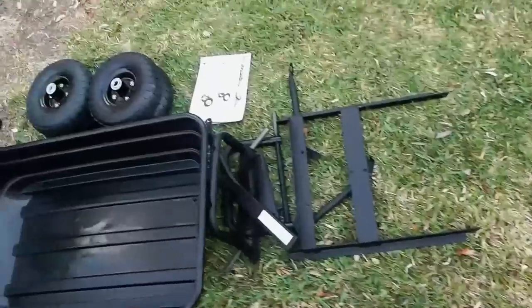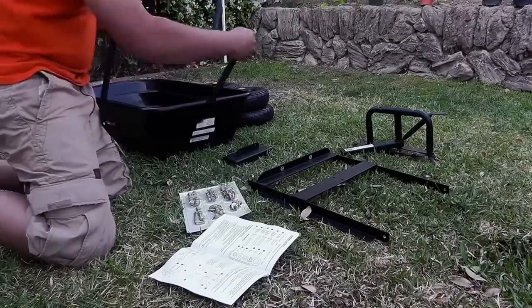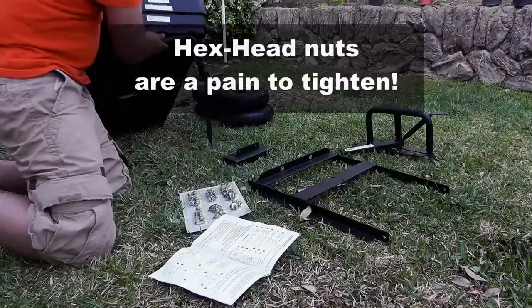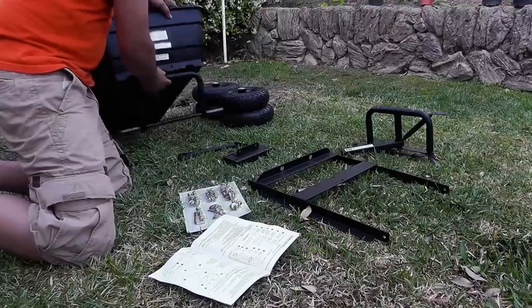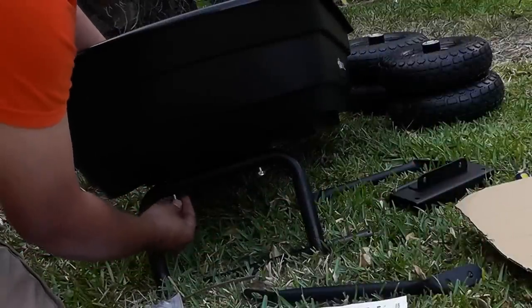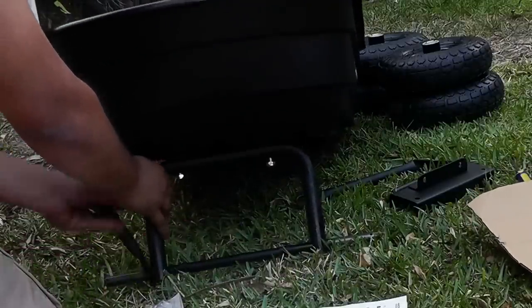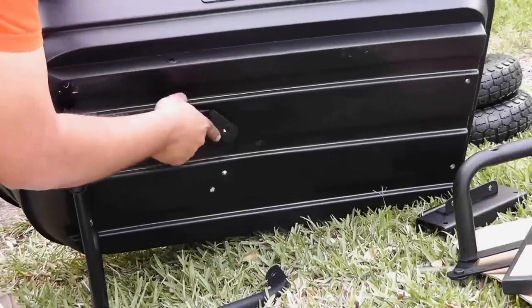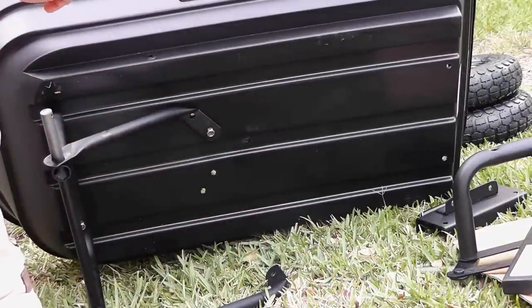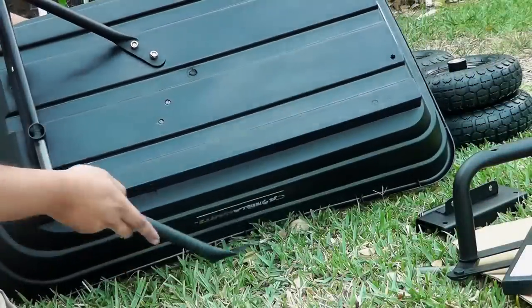We have all the parts laid out and the cart is now ready for assembly. Assembling the cart was moderately difficult — most of the difficulty was because there were a lot of bolts that needed to be tightened. Although I tightened most of these by hand, I realized that if you had a power drill it would have been a lot easier. You could use a power drill to tighten the bolts while holding the hex nut from the other side, which makes the assembly a lot faster. It should take you about an hour or so if you have a power tool, or a bit longer by hand since it's a little exhausting to tighten all those nuts — there are about 15 to 20 of them.